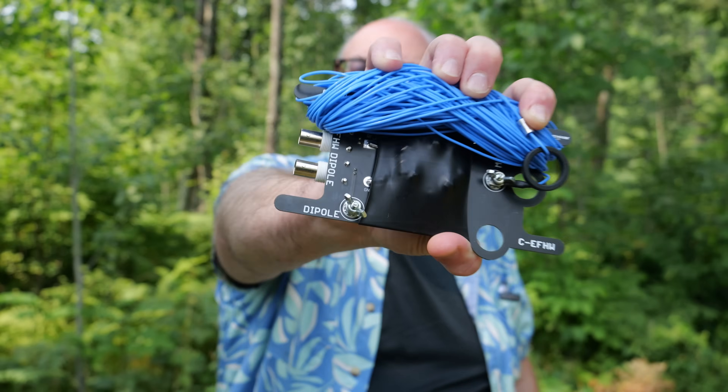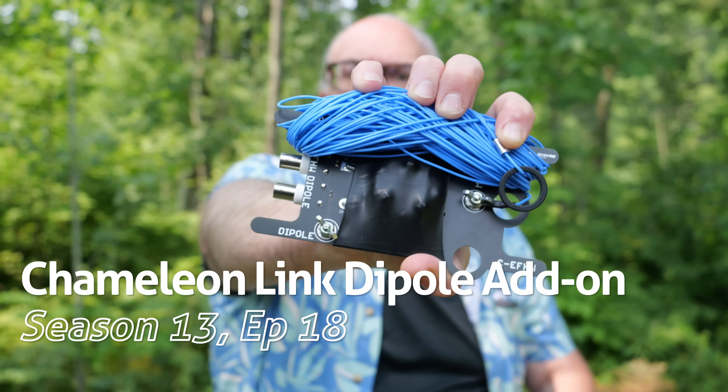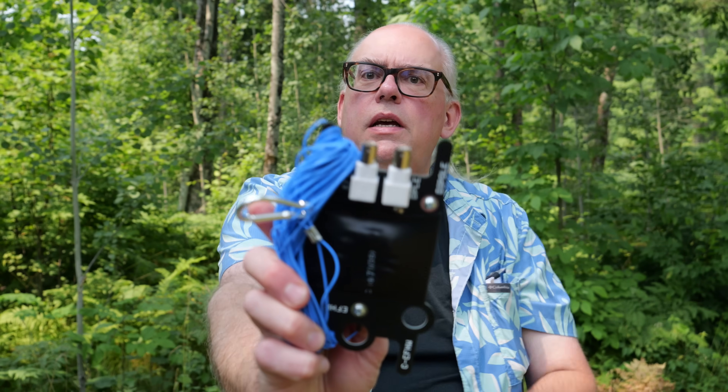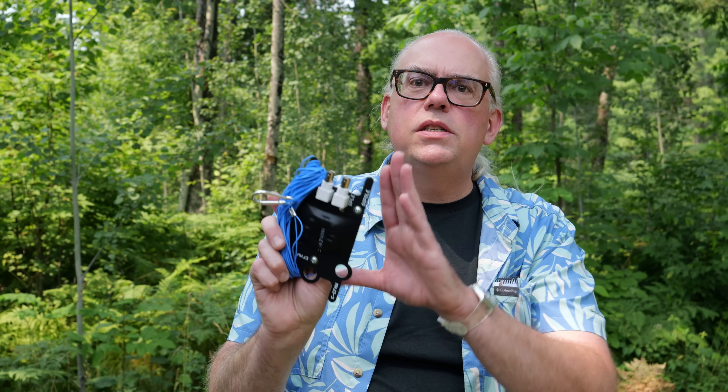About a year or so ago, I did a review on this antenna — the Chameleon LEFS 4010, a 40 through 10 meter NFED half-wave antenna. You can see the transformer right there. The really cool thing about this particular antenna is that when they released it a couple years ago, it had two feed points: one marked NFED EF-HW, and the other marked dipole. I thought it was really cool to have a center point or end point that could function both as a dipole and as an NFED half-wave antenna. It is a very capable NFED half-wave antenna for 40 through 10 meters, and I've never gotten around to doing anything with the dipole side of this frame — until now.